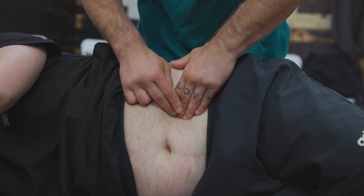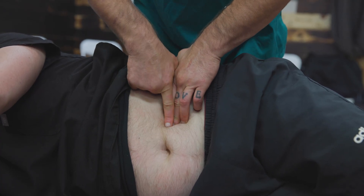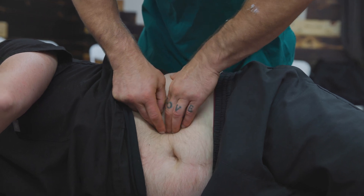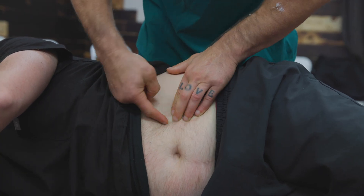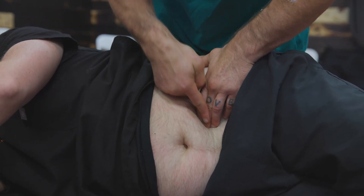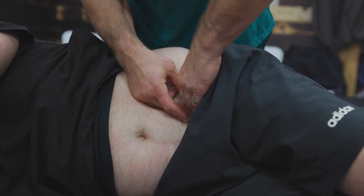So if we come lateral to the psoas in this area and go posterior, here's the femoral nerve, and I'm going to feel a femoral trunk going down behind the psoas like this. The L2 trunk is right here going that way, and then it becomes the femoral nerve. And here's the L4 femoral trunk right there going down underneath the psoas, and the femoral nerve goes down.